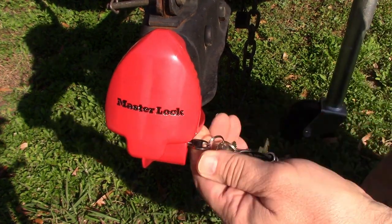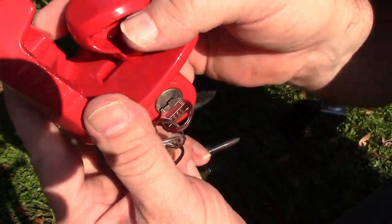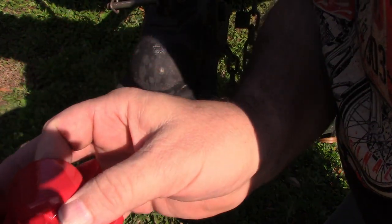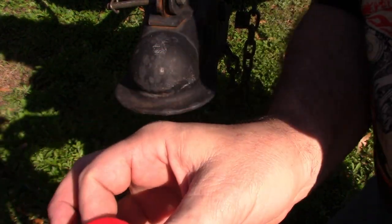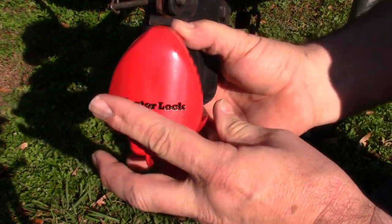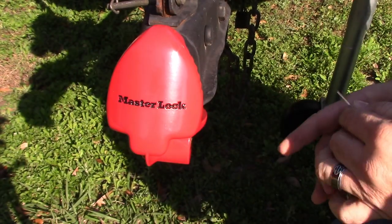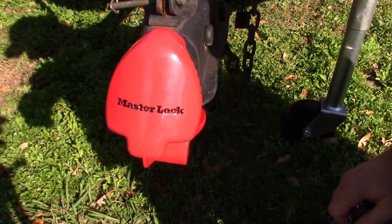Key goes in, turns 180 degrees, and it pops right off. This mechanism here slides in and out. I'll put it back on, secure the lock, and the trailer should be safe from being stolen.